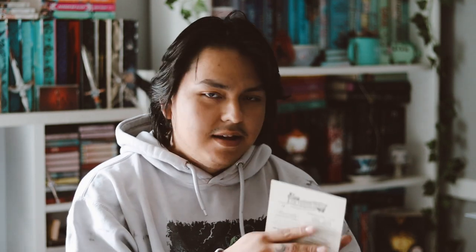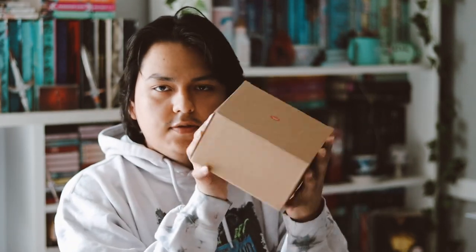I do have the spoiler card here, but I don't want to show you that. I don't see a title or name for this one, but it's February 2023. Anyways, let's go ahead and open this big box first.